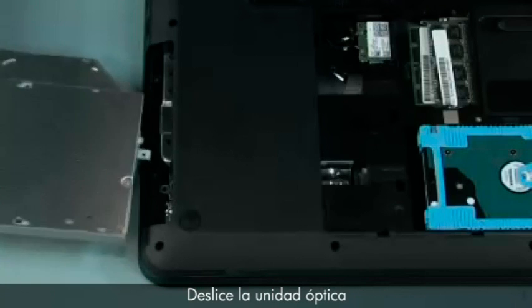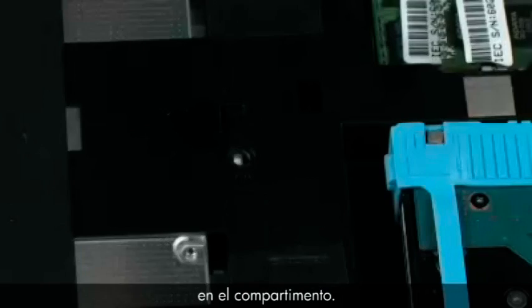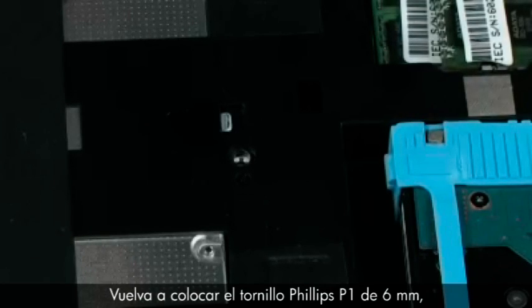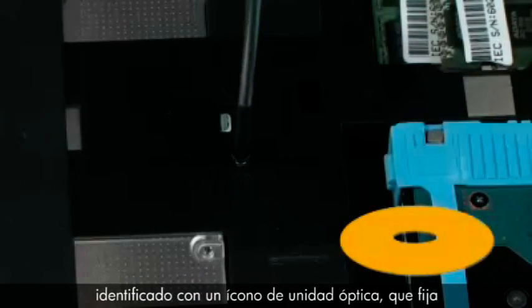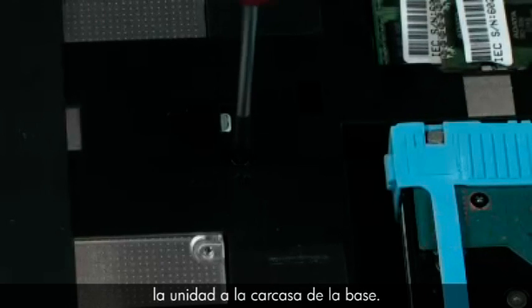Replacement: Slide the optical disk drive into the optical disk drive bay. Replace the one 6mm P1 Phillips-head screw identified with an optical disk drive icon that secures the optical disk drive to the base enclosure.